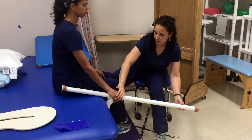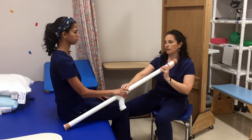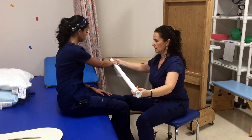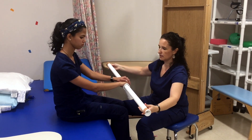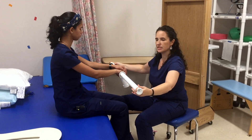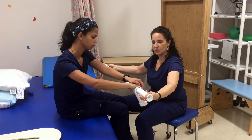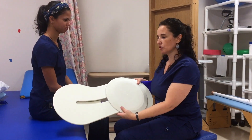Shoulder flexion. You can also do it this way. The patient could be laying down — they don't have to be seated. Some great ideas to add more practice.